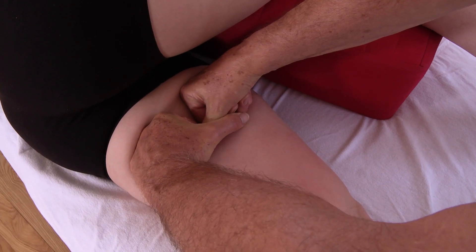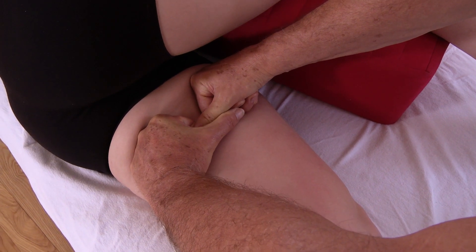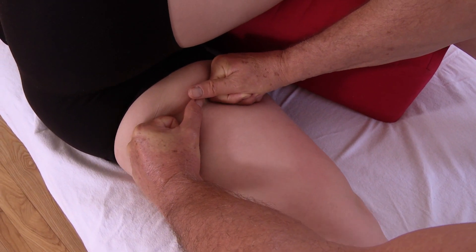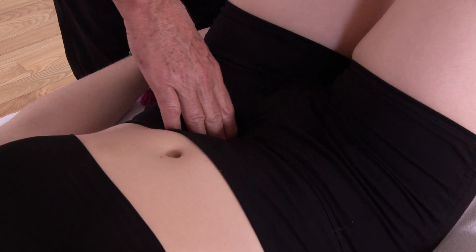All the way from the abductors on the outside to the adductors on the inside, including the deep lateral rotators, the psoas complex, working up through the groin.